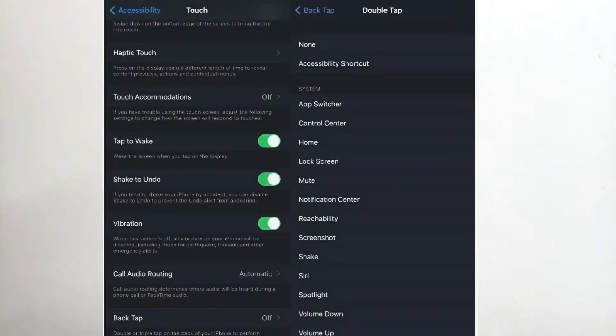Not only screenshots — you can assign any function you like from that list. You can assign Siri, so by double tapping on the back twice, Siri is enabled. You can also access your Control Center by tapping twice on the back of your iPhone.